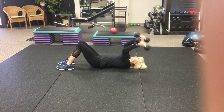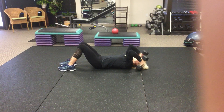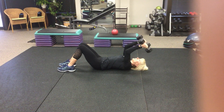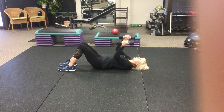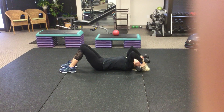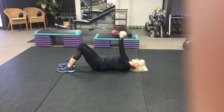Directly after that you go into a negative skull crusher, taking that five second descent. Complete the desired number of repetitions, and then to finish off the triple tricep, you do a floor press to failure.